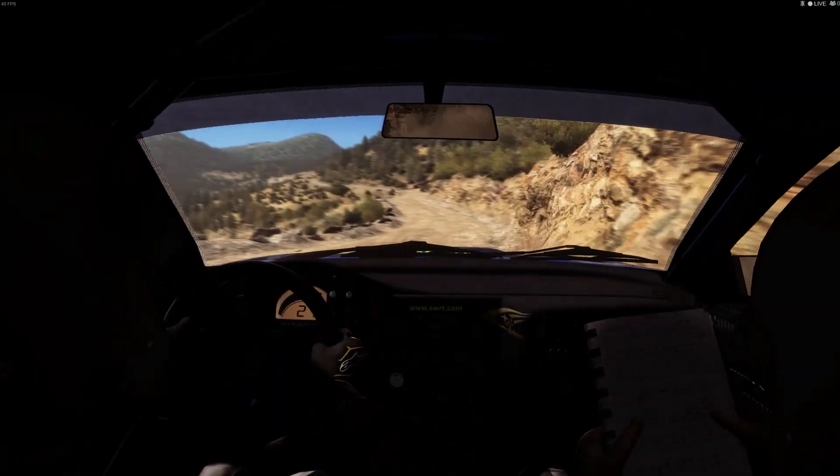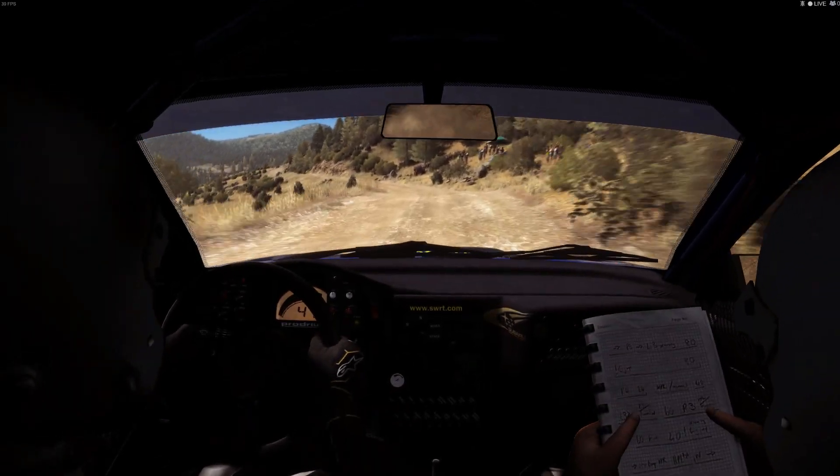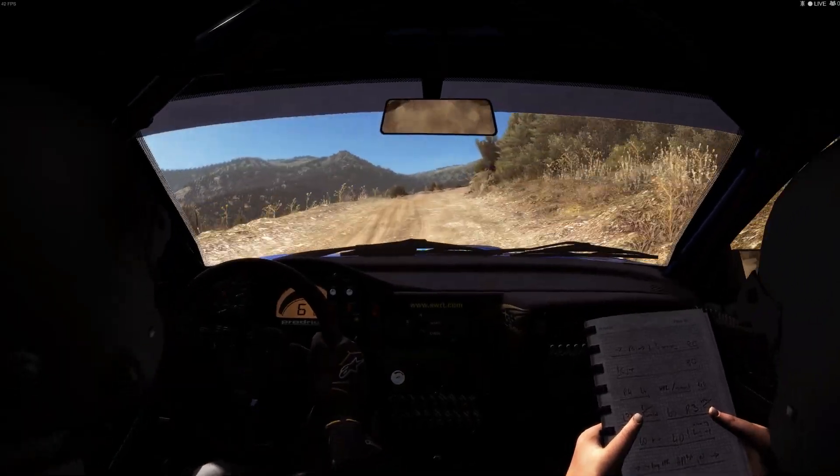Crest line over 100, left 6, 80 crest, 100 through depth, right 4 tightens 3.